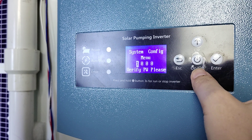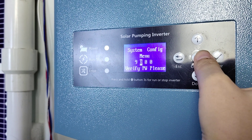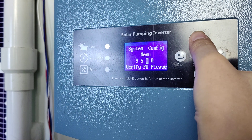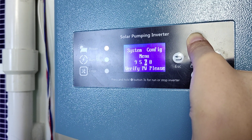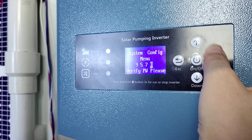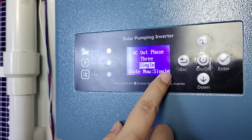Okay, you need to check that it is correct. Now it's single phase. Your selection is correct.